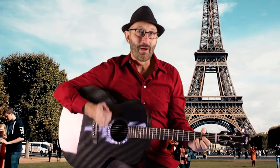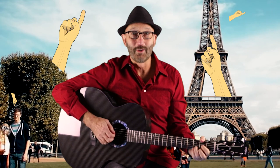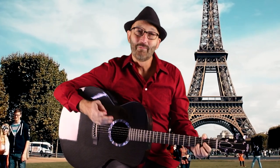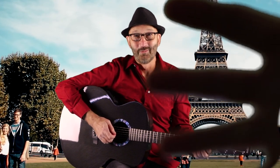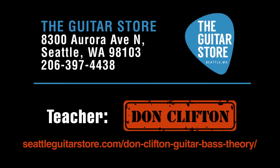If you'd like to know more about that, or any other things you can do with other fingers on your hand on the guitar, please come see me, Don Clifton, the best guitar teacher at the guitar store. And there's Steve. Thank you. Bye.